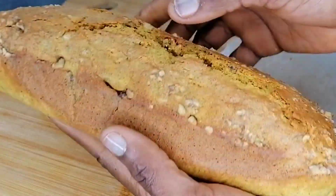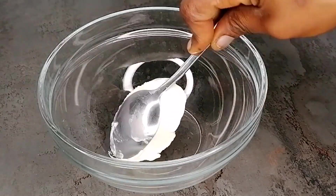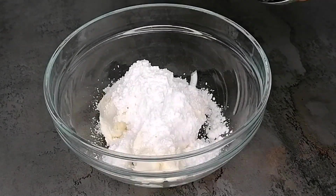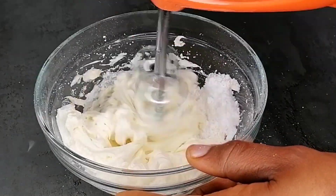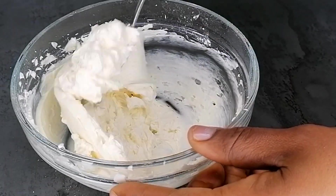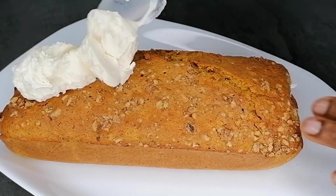After 30 minutes it's ready. Wait for it to cool down completely, then remove from the pan and parchment paper and set aside. Next we make a cream topping using just two ingredients: cream cheese and powdered sugar. Add them together in a bowl, grab your hand mixer, and mix until light and fluffy.